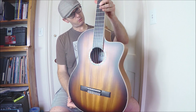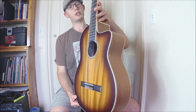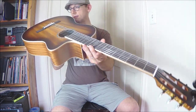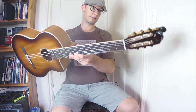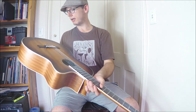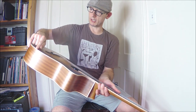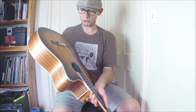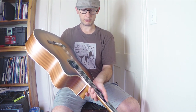Looking at the build quality, it's put together well for what it is — it's a Chinese-made guitar. Everything is straight, the frets look good, everything looks good. The school bought it from Amazon and there's like one little scratch on it, but honestly that was just an Amazon shipping issue, nothing in particular.